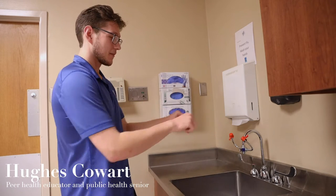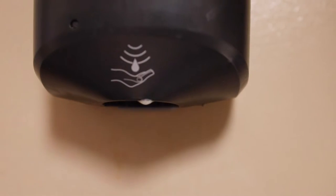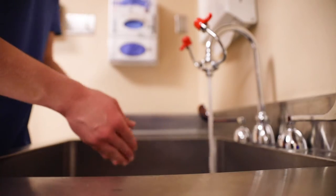Today I'm going to show y'all how to wash your hands. So first things first, I'm going to turn on some water. Now we're going to wet our hands and we're going to go for some soap.